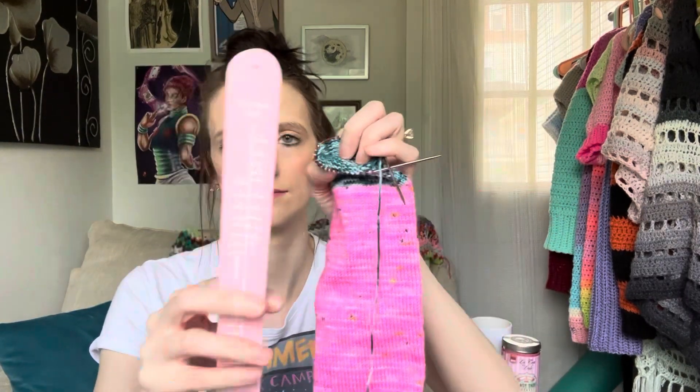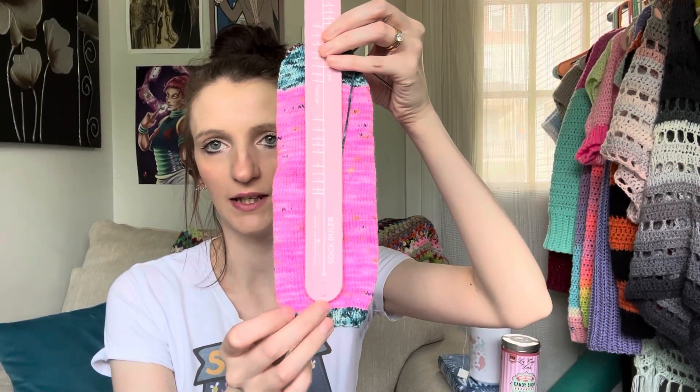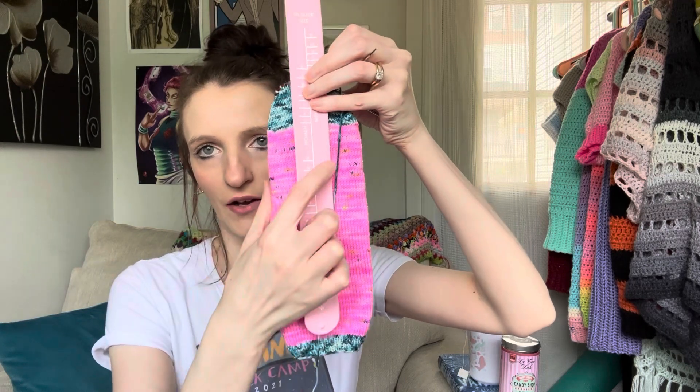I'm so excited because I finally got the infamous sock roller from Twice Sheared Sheep, and it is a game changer. It has all the shoe sizes on it — women's, men's, and kids. When you're knitting your sock, you can put it in the heel to measure to the toe, or vice versa. Because I do an afterthought heel, I can figure out where I want my heel to be and measure up to the toe, then put my markers where I want to cut in for my heel. It's like one of those old school slap bracelets from the nineties — it just goes around your wrist and folds up so I can keep it in my bag. It comes in a whole bunch of different colors, and I think she sells out quick, so definitely go check her out on Instagram at Twice Sheared Sheep.